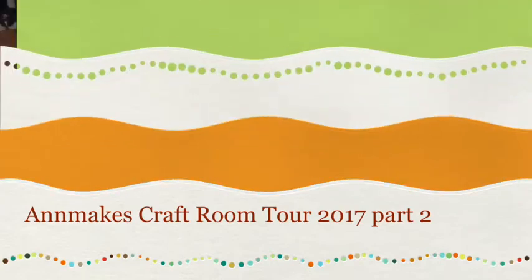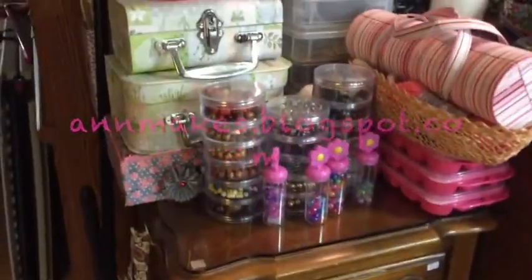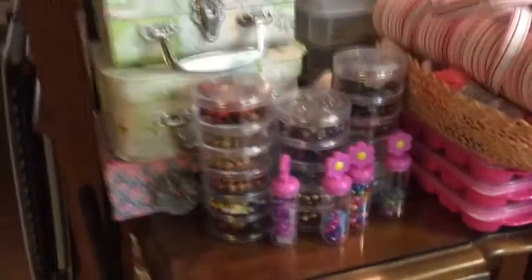Hello and welcome to Ann Makes here on YouTube as well as annemakes.blogspot.com. Today it is part two of craft room tour 2017.